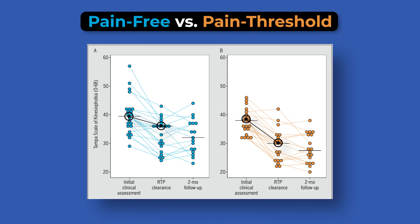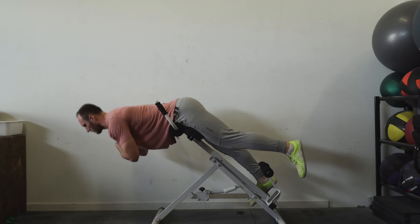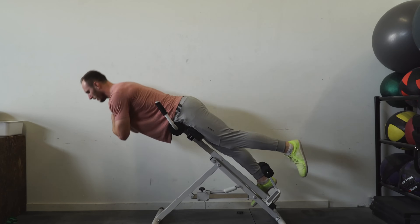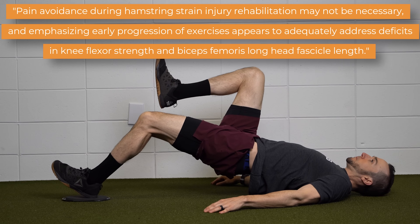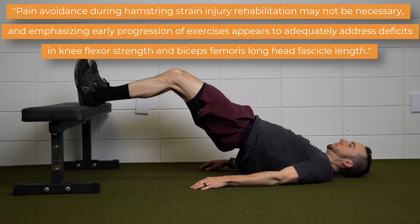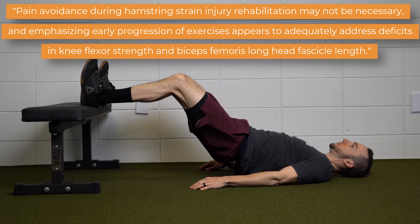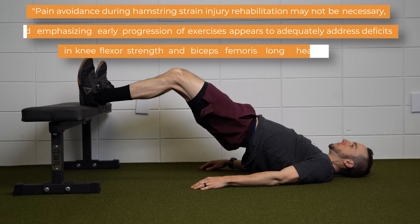Both groups saw a similar reduction in fear at return to play and at a two-month follow-up. And finally, at a six-month follow-up, only two athletes in each group sustained a re-injury. Authors concluded that pain avoidance during hamstring strain injury rehabilitation may not be necessary, and allowing pain during exercise can adequately address deficits associated with acute hamstring strains.